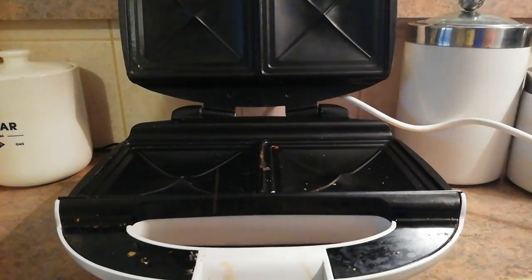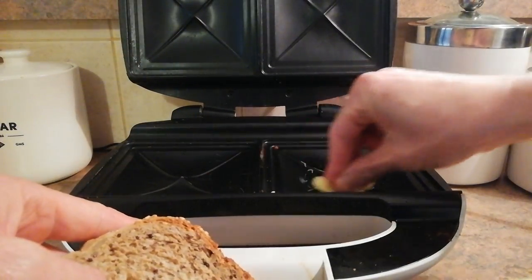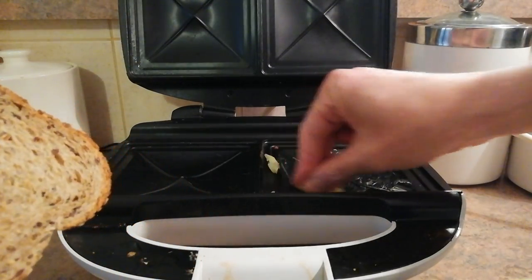So I put one piece of bread down — actually, we need butter first. Whack some butter up on the tray, probably too much, but you know, the more butter the better.